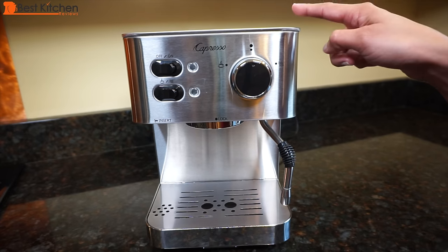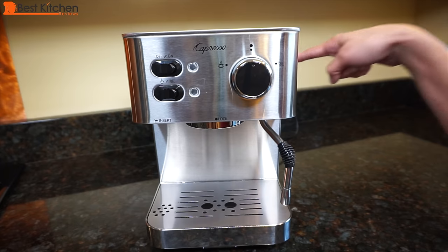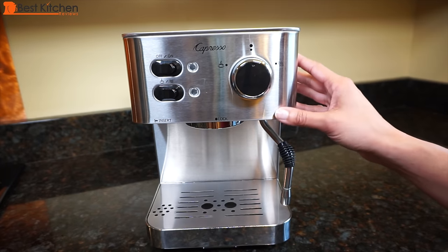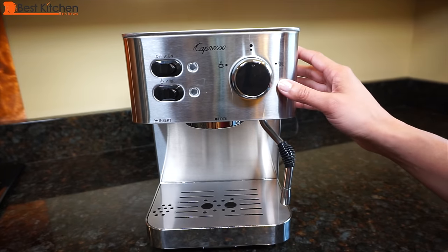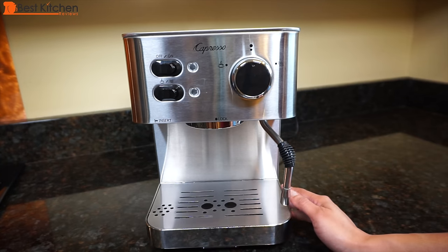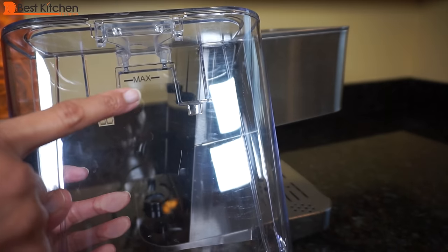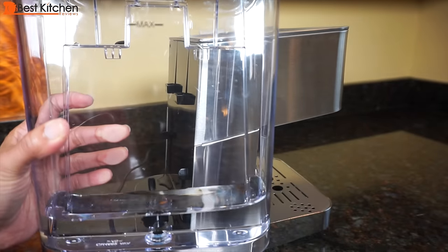It measures 11 and a half inches tall by 8 inches wide and 11 inches deep, and the machine weighs 12 pounds. The housing is stainless steel, sleek, and looks great on your countertop. It uses a pump boiler which keeps the water at the right temperature for brewing. The unit comes with a plastic water tank that has a max line and holds 42 ounces.